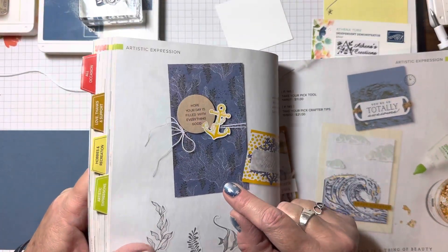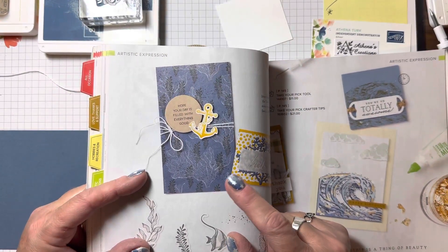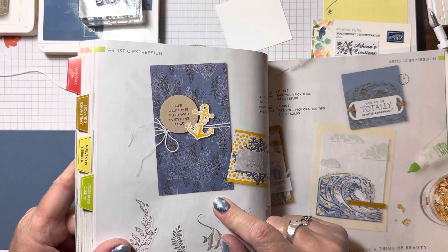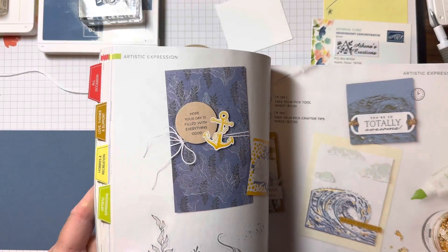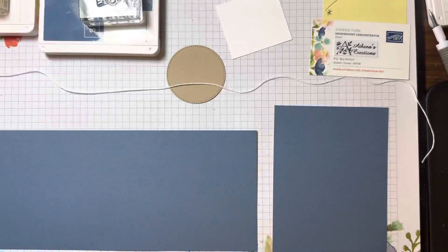What I've done is take a six by four and cut it down to the card size of five and a half by four and a quarter. I'm going to share with you the colors and how to create this card from our new annual catalog.